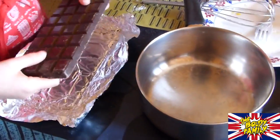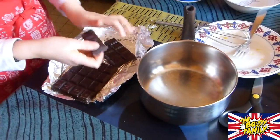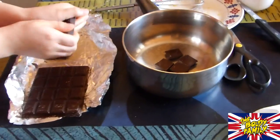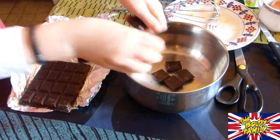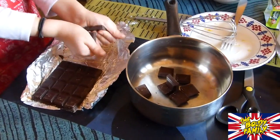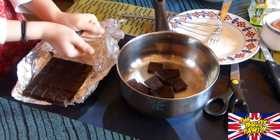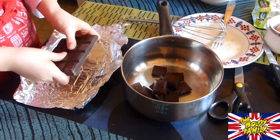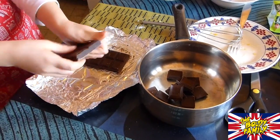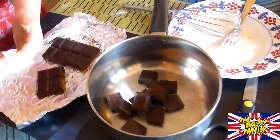What are you going to prepare now? I'm going to cut the chocolate in little pieces. What do we put in the saucepan? Only the chocolate — nothing else. And never, never, never water. Why not water? Because it's not good at all. To be honest, I used to do it with water because I was always afraid of the chocolate getting stuck in the saucepan.